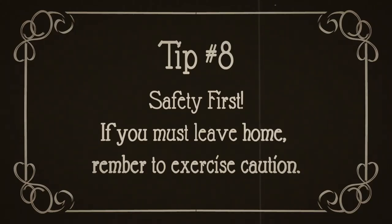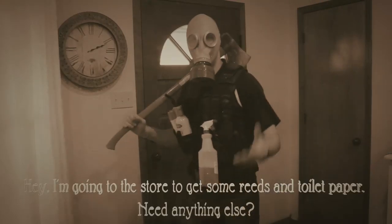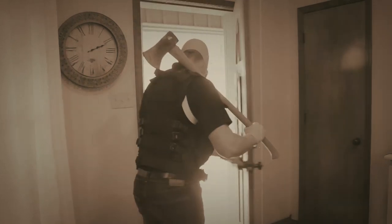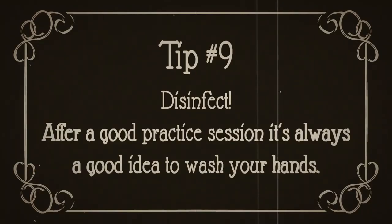Number eight, safety first. If you must leave home, remember to exercise caution. Number nine, disinfect. After a good practice session, it's always a good idea to wash your hands.